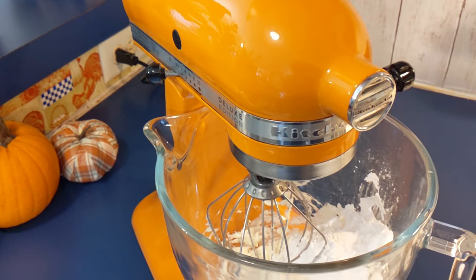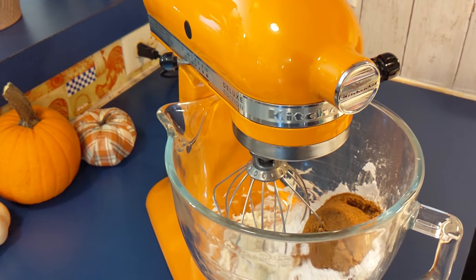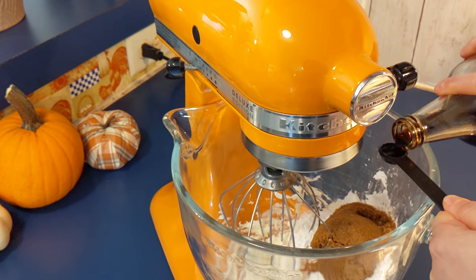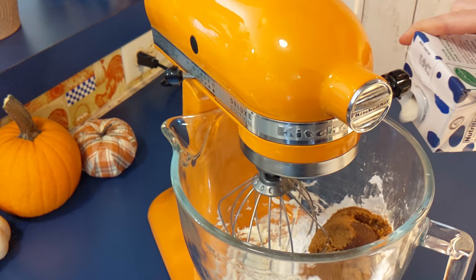Now we add three quarters of a cup of powdered sugar. Next is a half a cup of brown sugar. Then we add a half a teaspoon of vanilla, but add as much as you like — add it to your taste. Now add one to two tablespoons of milk.